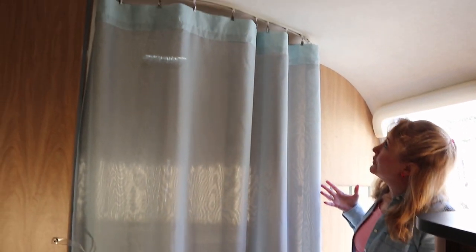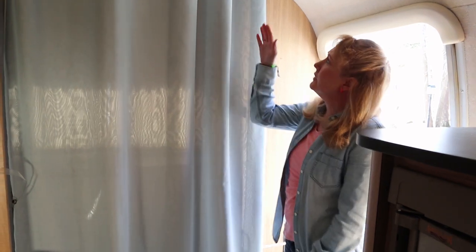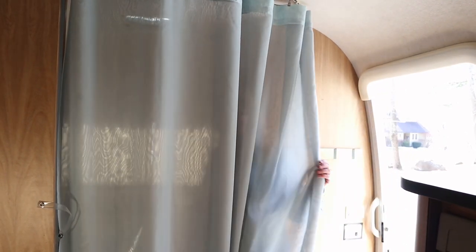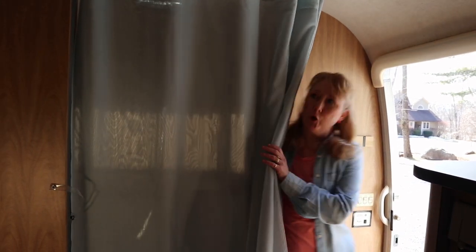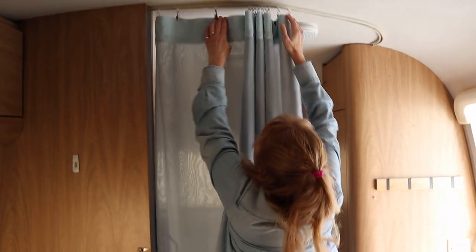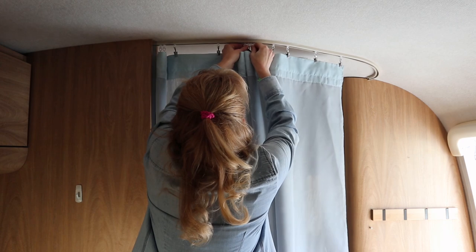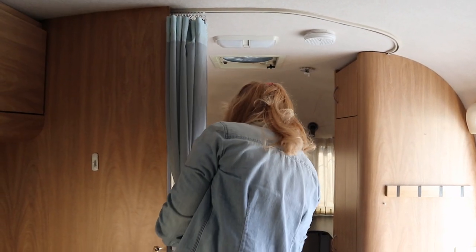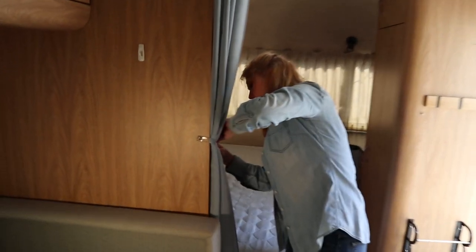This is what it looks like fully installed. It comes right down to the floor without quite hitting it — just about perfect. It's 75 inches in length once hemmed. Two panels provide less sheer coverage for more privacy. In its stowed position it can fit all the way into this little curtain cubby and hooks with this little plastic clip. With the silicone on the track, the sliders really want to slide on their own, which is nice.